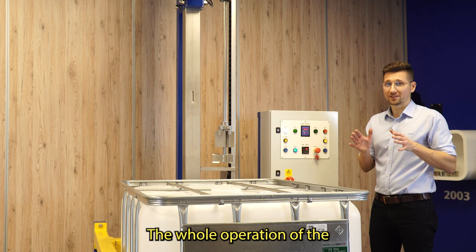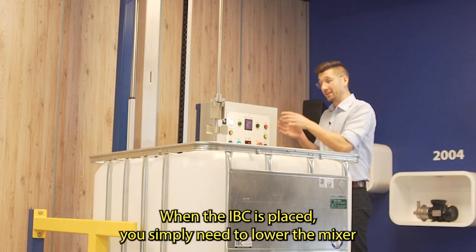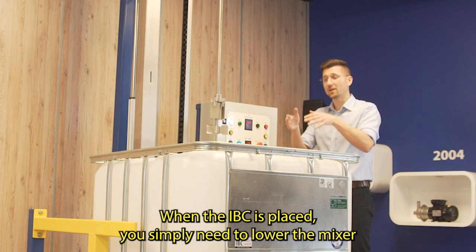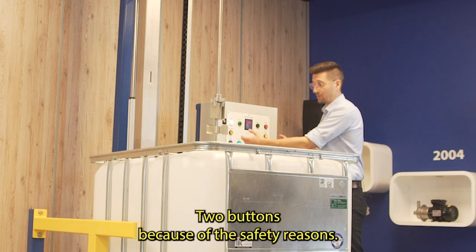The whole operation of the system is very easy and you do that from the control panel over here. When the IBC is placed, you simply need to lower the mixer inside the tank, and you do that by pushing two column lower buttons — two buttons for safety reasons.